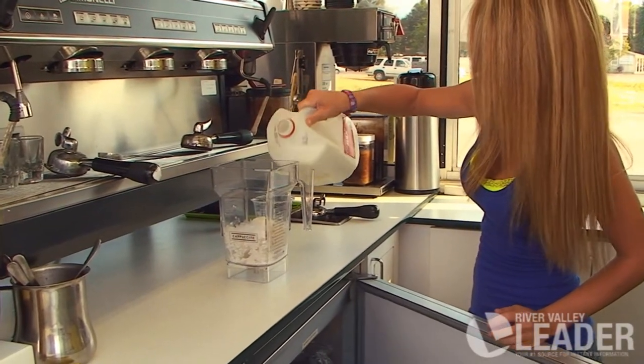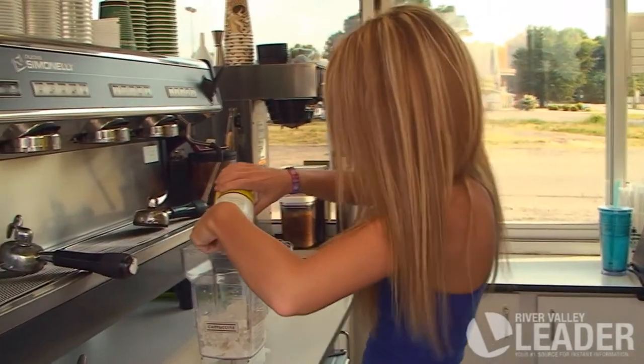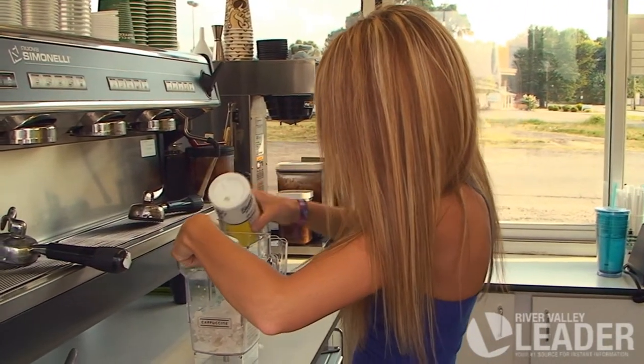She just puts a splash of milk in there. We can't tell you everything that goes in there — it's going to be a little bit of a secret. We can't give away everything.